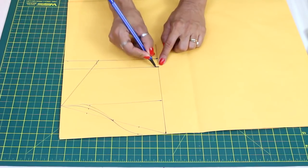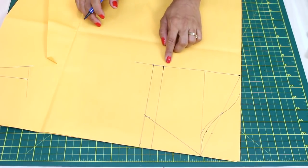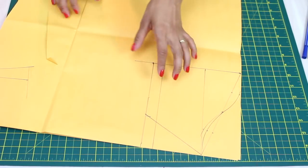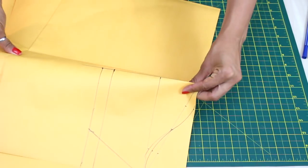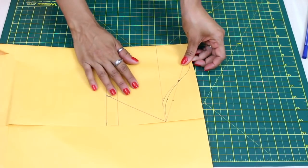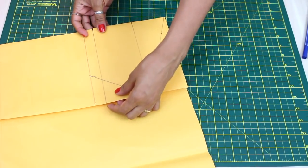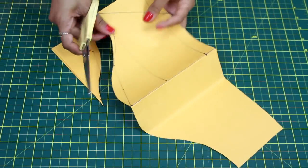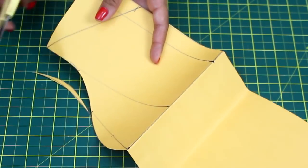Quero 15cm de manga, sendo que tenho que colocar já a medida da bainha, então coloco 2cm a mais. Quando a gente tem um corte na diagonal ou em curva, tem que sempre cortar com ele dobradinho. Aqui é o meio da minha manga — já vou dobrar para espelhar. Dobro aqui nessa linha. Isso eu explico no outro vídeo da manga, mas vou fazer aqui também. Corto primeiro na linha de cima, e nesse lado tiro o excesso da cava da frente, que é mais profunda.